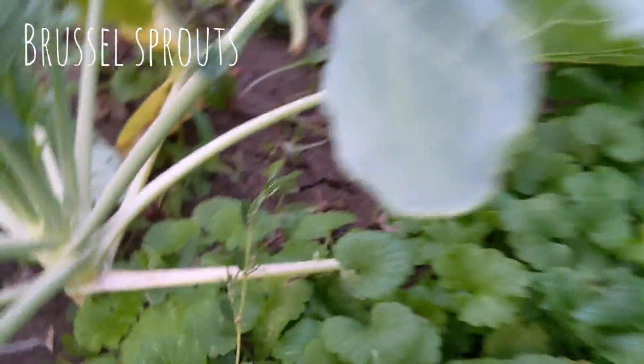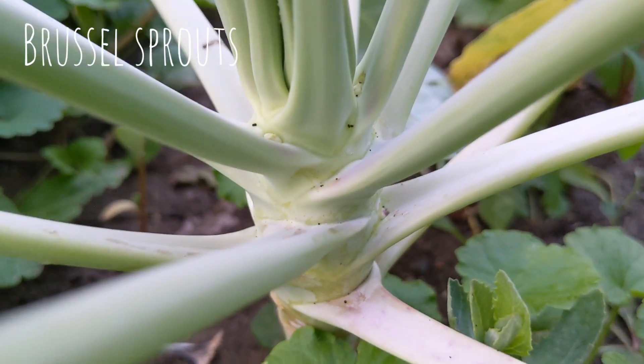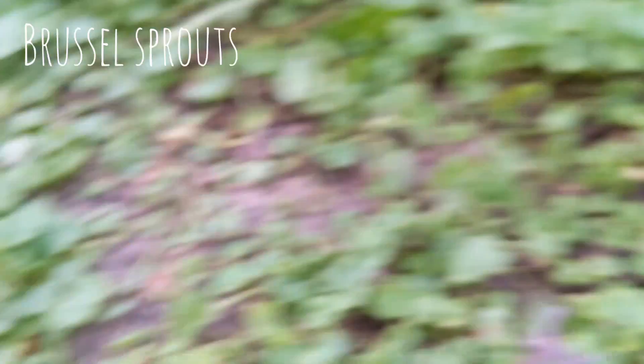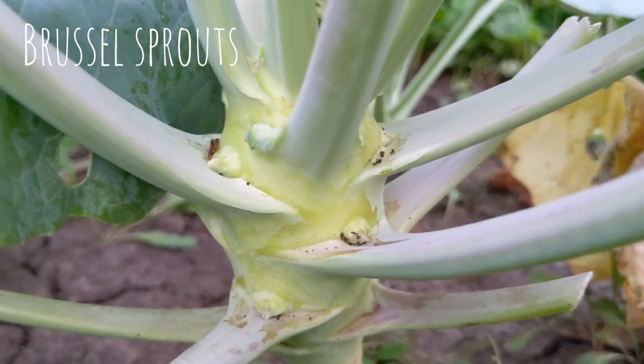I'm still not sure if I'm going to get any Brussels sprouts — it doesn't look too promising. I've got these little black dots on my broccoli and some of my Brussels sprout plants and I really don't know what it is. Is that bug poop? Am I battling a pest? I don't know — we'll see.